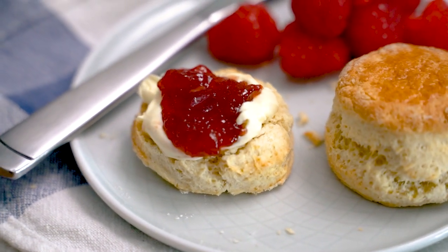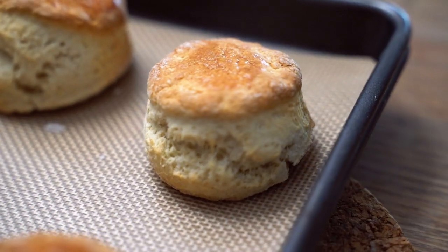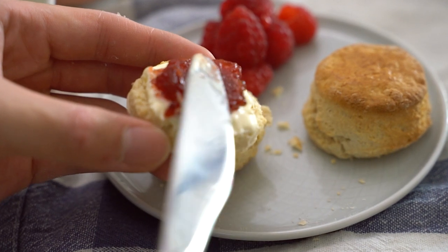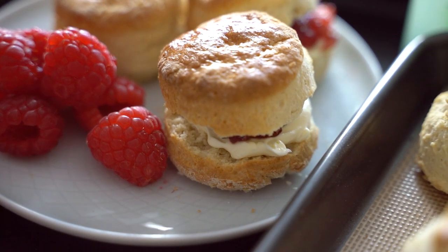Today we have a very British classic — it's the scone. Or should I say the scone? I guess that depends on where you come from. Let me know which you think is the right way of saying it down in the comments below. Anyway, it's Isaac and welcome back to the channel. It's a simple recipe, so let's get started.